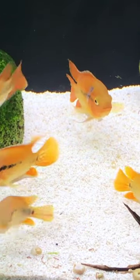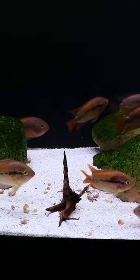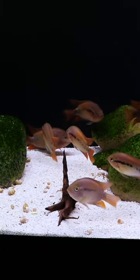But they're very hardy fish, very peaceful, and get along with a lot of community fish. So rainbow cichlids, if you haven't tried them, they may be worth adding to your fish tank.